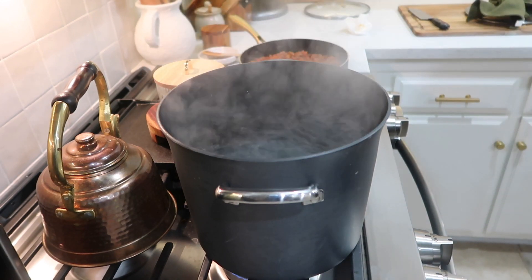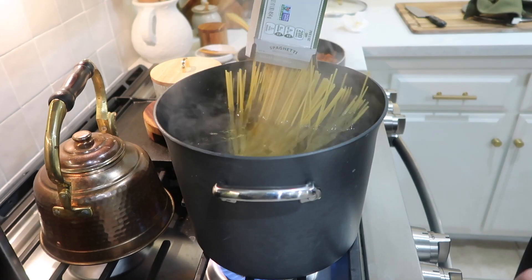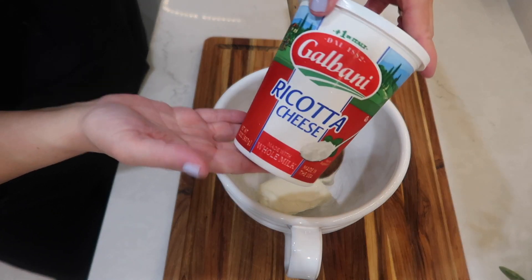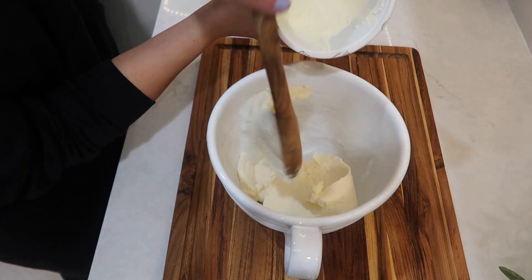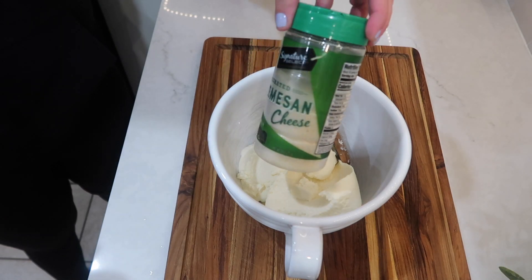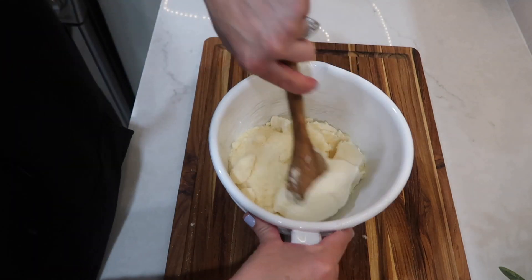My water for the pasta came to a boil while I was cooking the meat mixture, so I added in a pound of spaghetti pasta and cooked it per the directions on the box. Next I took a medium sized mixing bowl and added in five ounces of softened cream cheese — I put it in the microwave for about 20 seconds — along with 15 ounces of ricotta cheese and one cup of Parmesan cheese, and mixed it up really well.